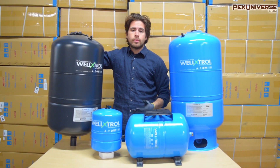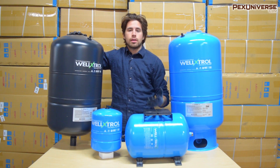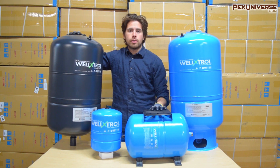In this video I want to give you a brief overview of these well pressure tanks and show you the different styles and sizes that they come in. Later on I'm going to walk you through the different piping configurations you can have for each of these different styles.